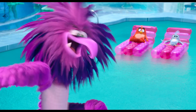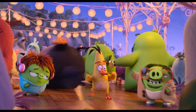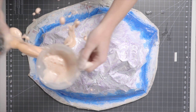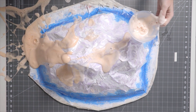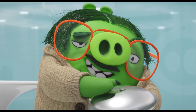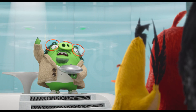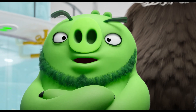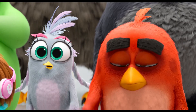It actually worked! Yes! Let's see that in slow motion. Pretty amazing, right? Science is the coolest! Now be sure to clean up after your experiment. Wouldn't want your parents to erupt. Ha ha ha!